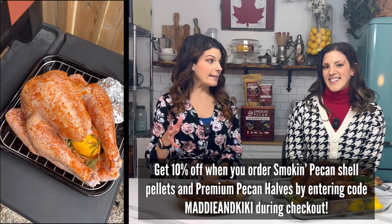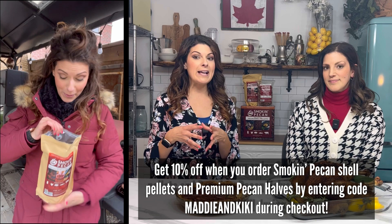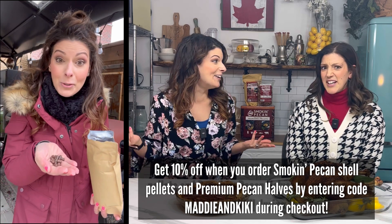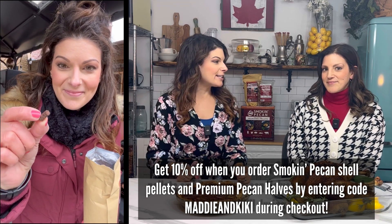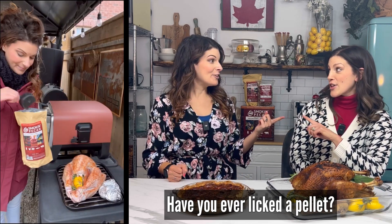Cooking the turkey on the Ninja Wood Fire outdoor oven with the smoked pecan pellets — I was blown away by the color. It's like a dark brownish mahogany color. I had to get in there, touch it, smell it, and even give it a little taste. You know we have actual pecans you can eat and don't have to lick the pellet — but you're telling me you weren't curious? They don't taste like pecans; they are just the shell with no filler.